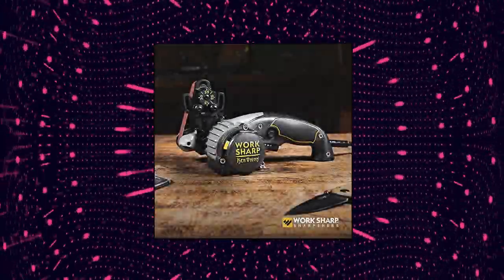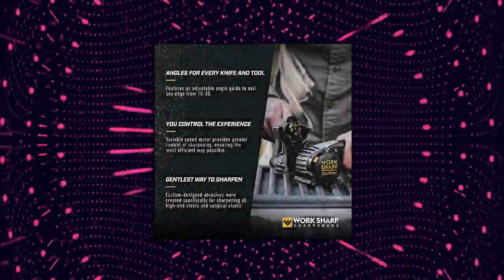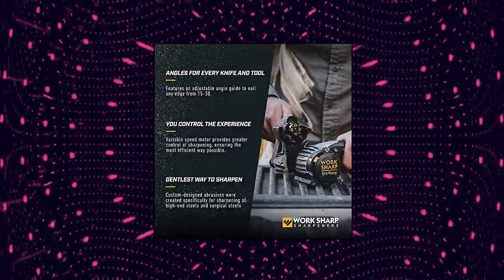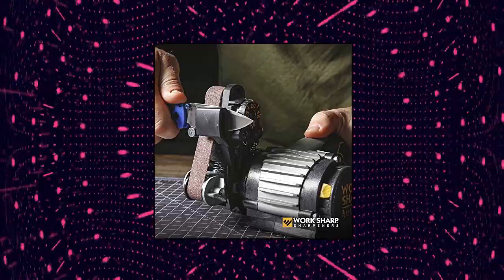More power with improved cooling and the option of slow speed honing or high speed grinding. Premium flexible abrasive belts deliver a strong, long-lasting razor-sharp convex edge. Fast, precise, and repeatable sharpening results with no setup or calibration time. The 6000-grit belt is also included.